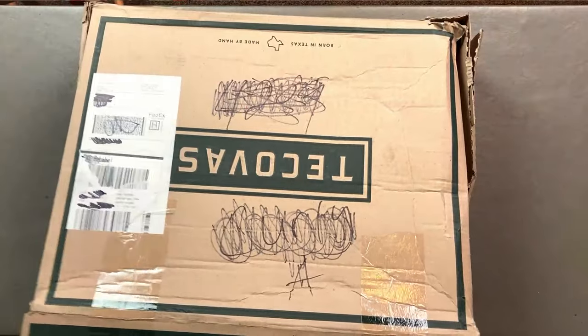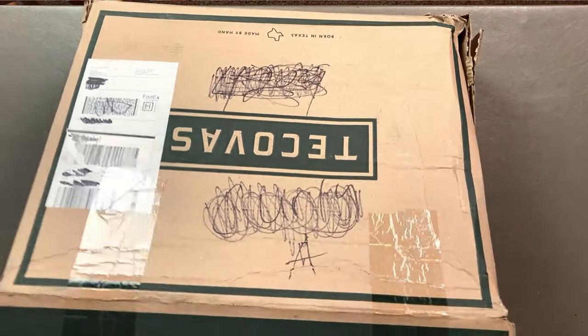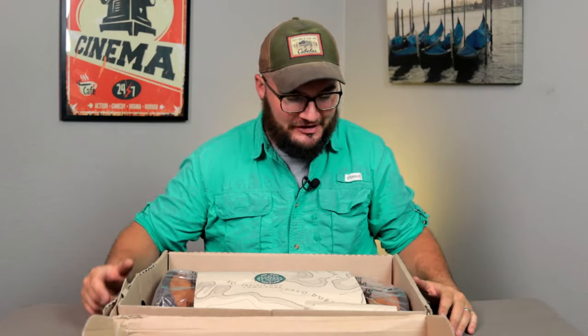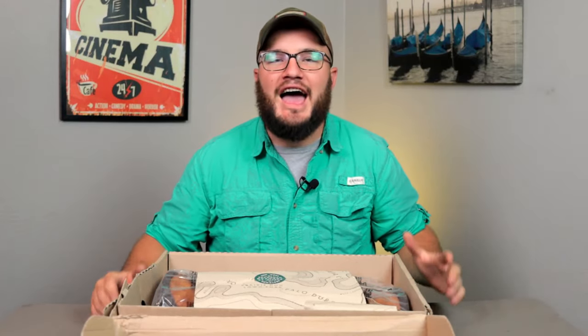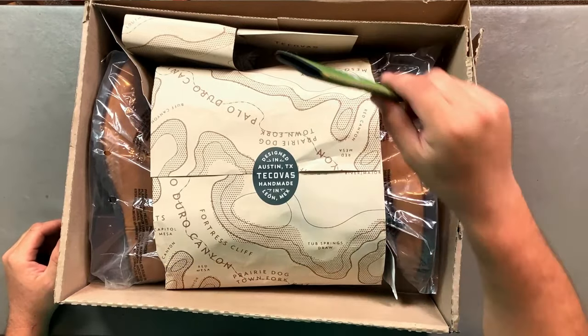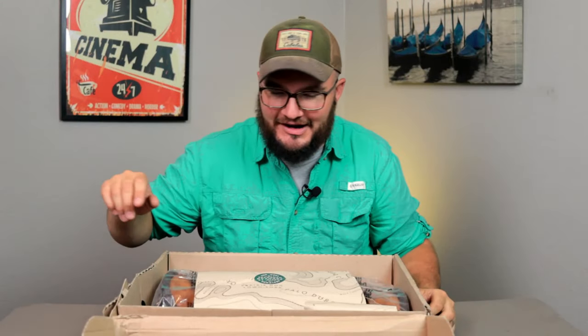I don't always do an unboxing but I thought let's go ahead and do it. So I'm showing you guys what I'm seeing while you're seeing it. I've taken the tape off — friends I am stoked about Tekovas. I've been needing a boot for a while. Right up front I see a little cozy and we'll be talking about what I'm putting in that later.